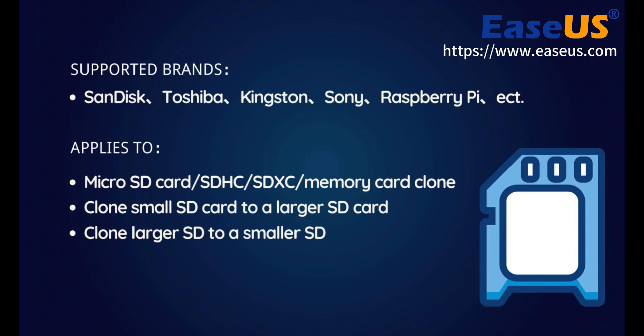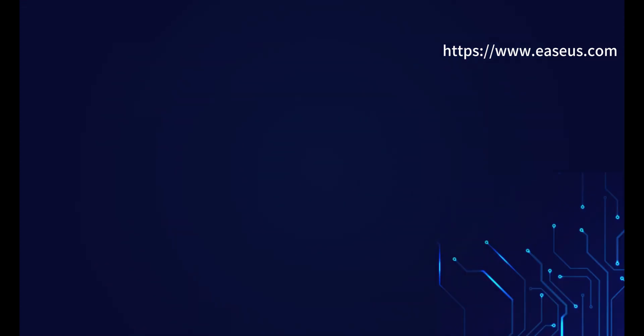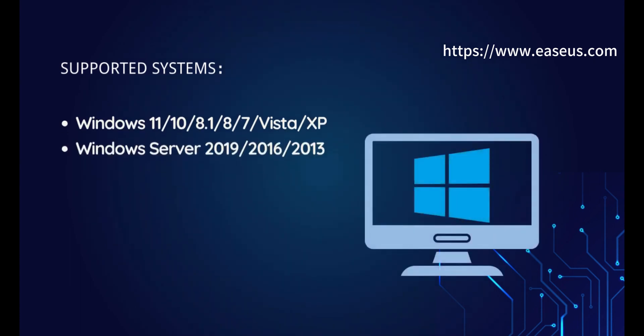Clone small SD card to a larger SD card. Clone larger SD to a smaller SD. This method supports cloning SD card on Windows 11, 10, 8.1, 8, Vista, XP, Windows Server 2019, 2016 to 2013, and so on.